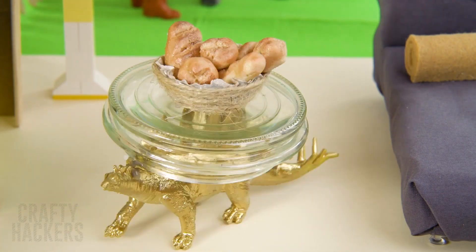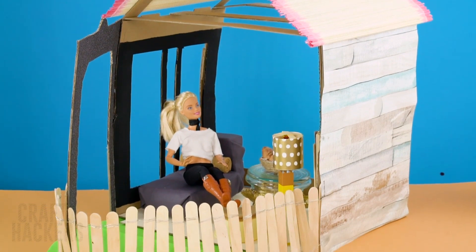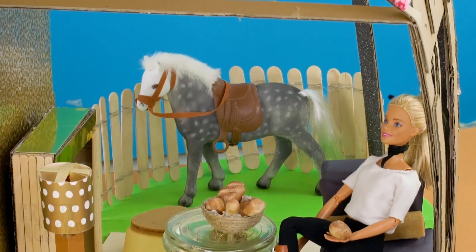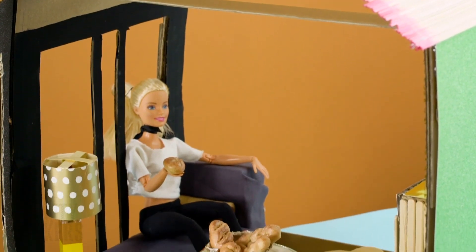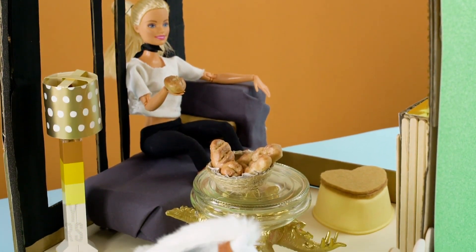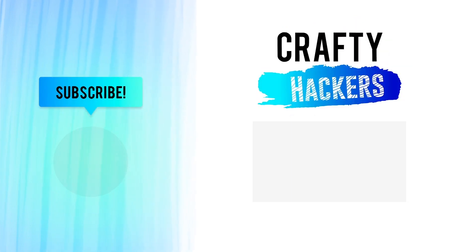Look! The dino is so happy he's dancing! Barbie and Pony are also loving this cute little home. And those were our Barbie home hacks. If you love these hacks as much as we do, don't forget to give us a big thumbs up and subscribe to the Crafty Hackers channel. Catch ya later!